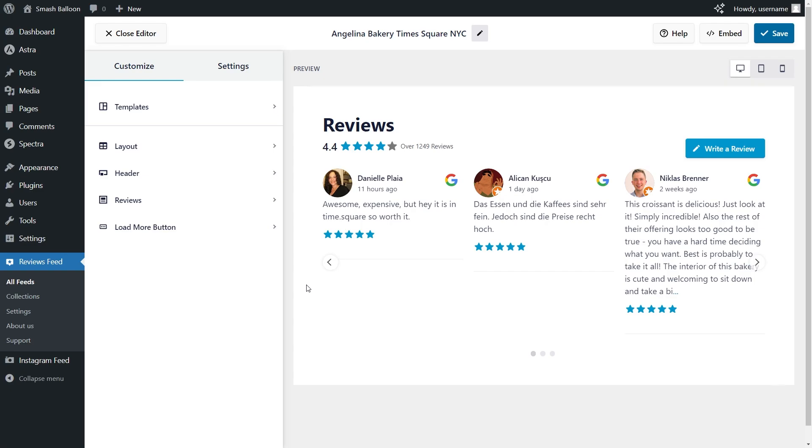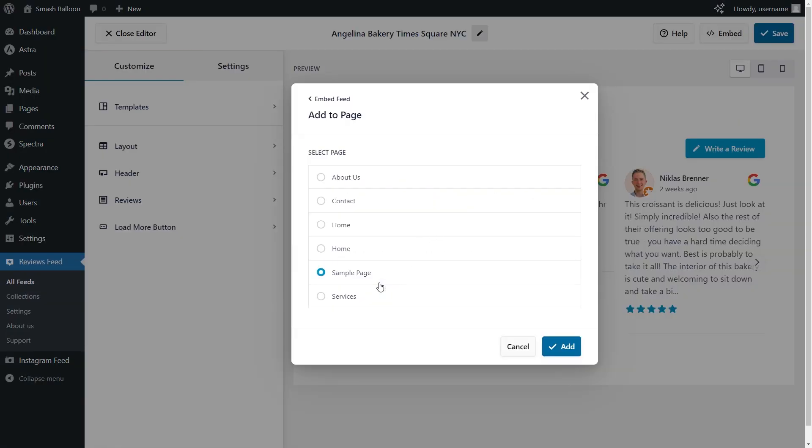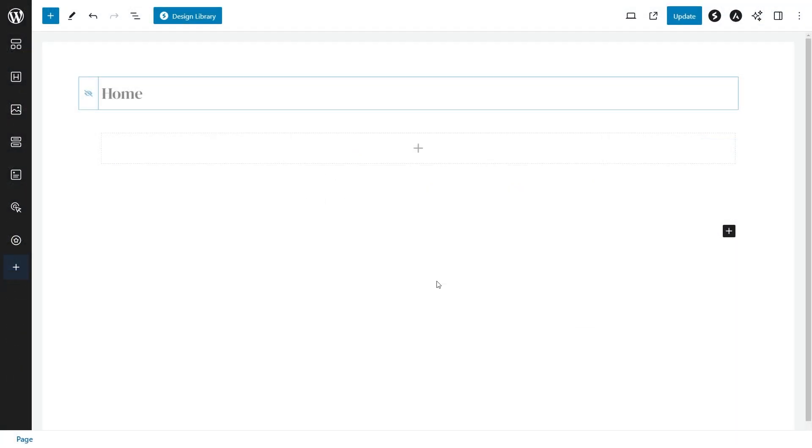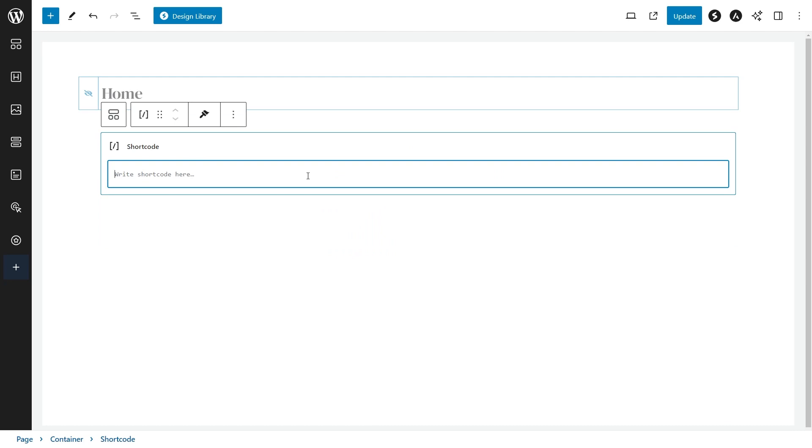Now that you know how to create, customize, and moderate your Google reviews widget, let me show you how to embed it on your WordPress webpage. Click embed on the top right corner, copy your dedicated shortcode, then click on add to a page. Select the page you want to add your feed to, and click add. On your WordPress webpage, you have two options to embed your Google reviews slider: a dedicated reviews feed block, or alternatively a shortcode block where you paste the shortcode we copied earlier. Once that's done, click update and check out what it looks like on the live website.